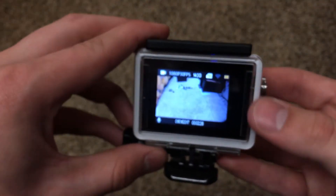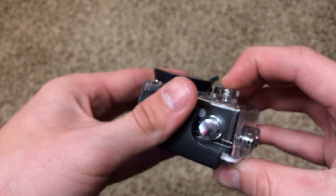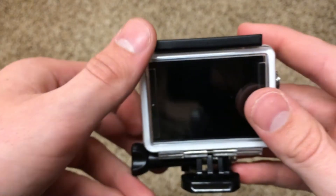To turn this thing back off, all you do is hold the mode button for about three seconds — the light blinks, it makes a little noise, and it powers off.